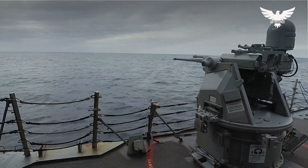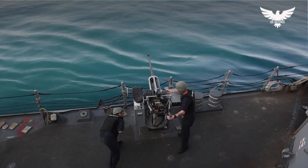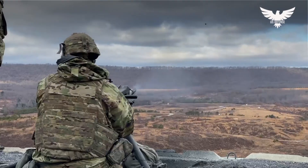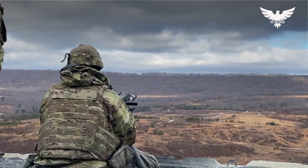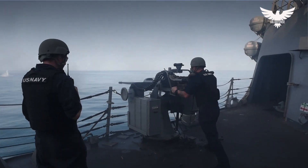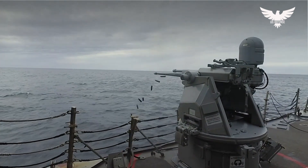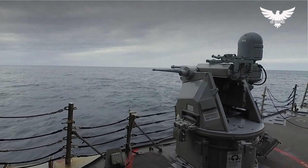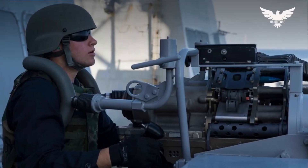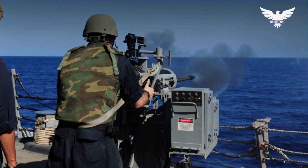The Mark 96 Mod 0 is a two-axis stabilized mounting that contains both the 25mm M242 chain gun and a 40mm Mark 19 grenade machine gun. The system combines elements from the Mark 3 Mod 9 and Mark 38 gun mounts to provide a lightweight, low-cost solution to small-caliber gun requirements, including a man-in-the-loop system for low-intensity combat situations. The operator sits on the mount, which moves to compensate for the pitch and roll of the ship.